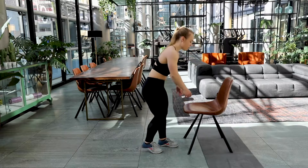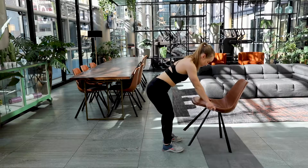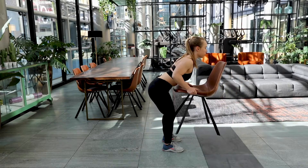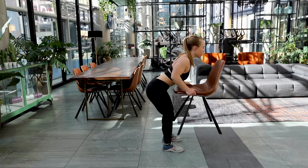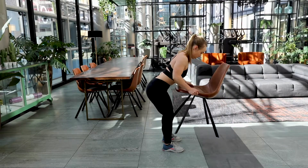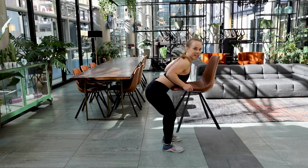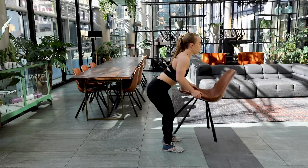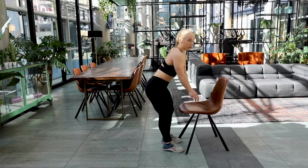Okay, here we go. Grab your chair, bend the knees slightly, lean it forward. 20 seconds — bend over row. Keep pulling those shoulder blades towards each other. Come on, keep on working. You got this. Five, four, three, two and one. Good job.